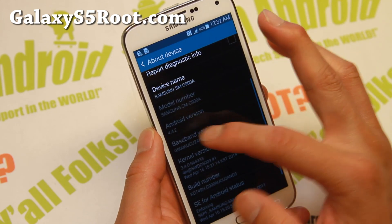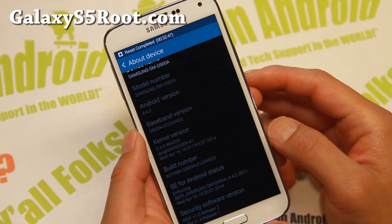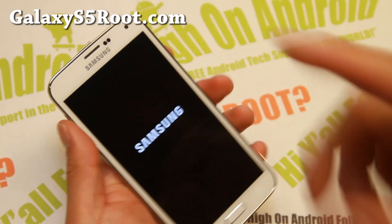But now you should have build status — build number AND3 right there. So let's try one more thing: let me go ahead and power down and do a factory reset. That might actually clear everything out.